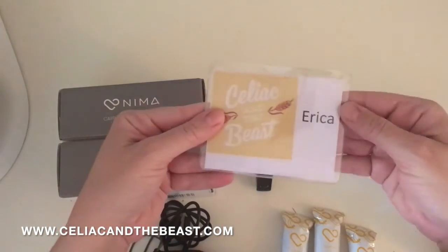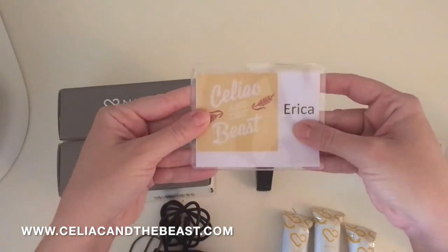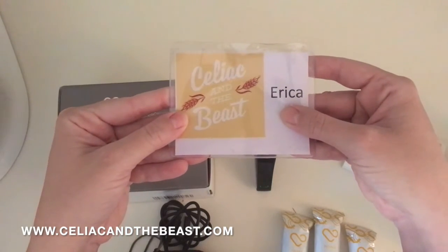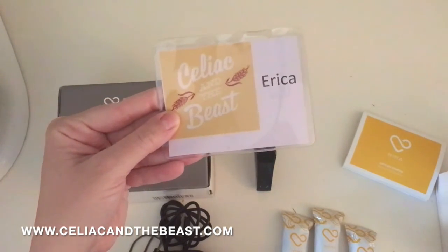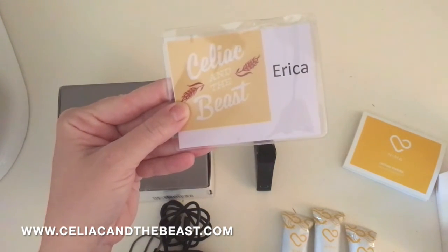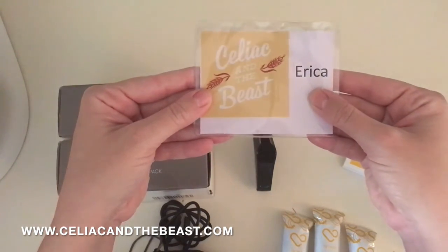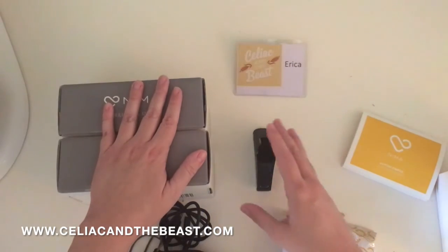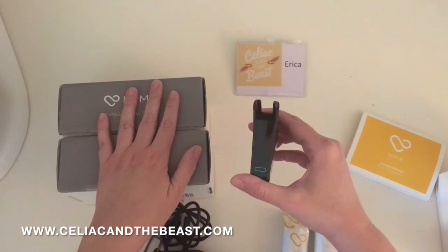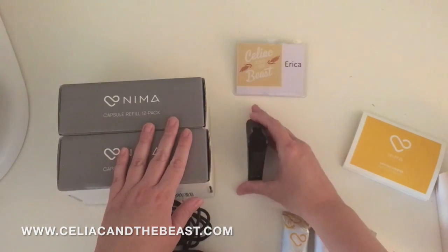I love it and I'm so excited. This has been Celiac and the Beast with the unboxing video for the NEMA sensor. I hope you guys get it! You can go to NEMAsensor.com for more information, and Celiacandthebeast.com to find out more about the blog. Thanks so much to NEMA sensor — I paid for this, but they are also a sponsor for Celiac and the Beast, which is why we're doing this video. It's one of the coolest new products to ever happen in the gluten-free world, and I just want to make sure you know what's in it when you order it. Thanks so much and we'll see you guys later!